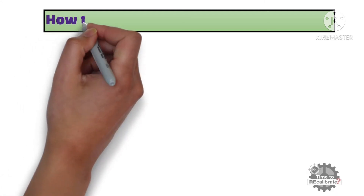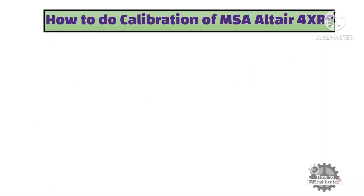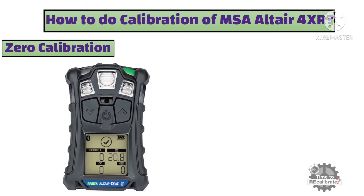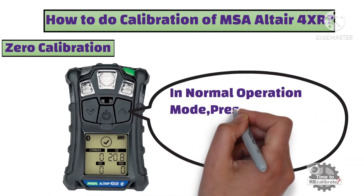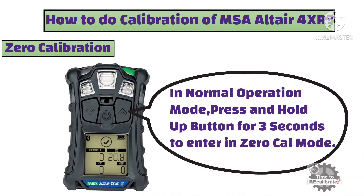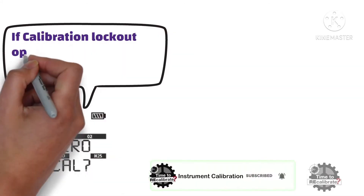Now, how to do manual calibration of MSA Altair 4XR? First of all, we will learn to do zero calibration. In normal operation mode, press and hold the up button for 3 seconds to enter zero calibration mode. As you can see from the picture, if the calibration lockout option is not selected, the zero screen will display.